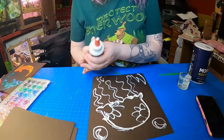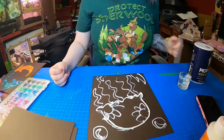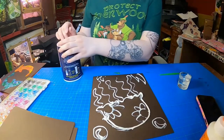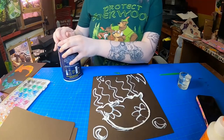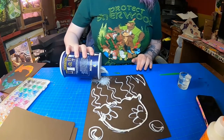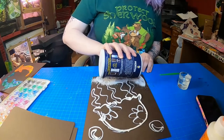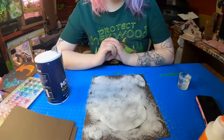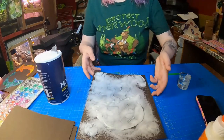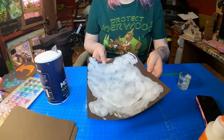Now keep in mind, whatever you don't put glue on won't have color on it. So your next step after you get your design all pumped out is to take your salt and pour it all over your glue. You're going to want to use a lot of salt. Once you've dumped all the salt onto your picture and covered up all the glue spots, the next part is to take your picture and dump the excess salt off into the trash, not onto the floor.